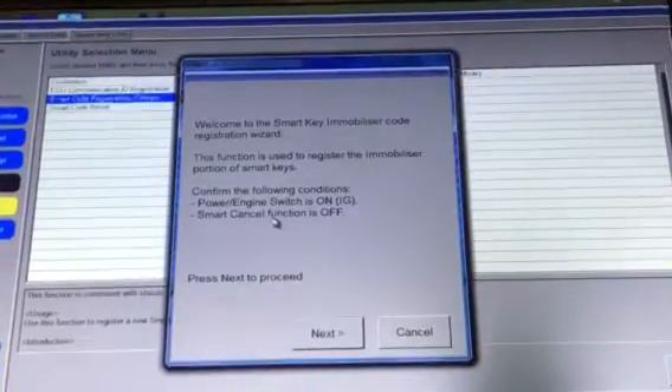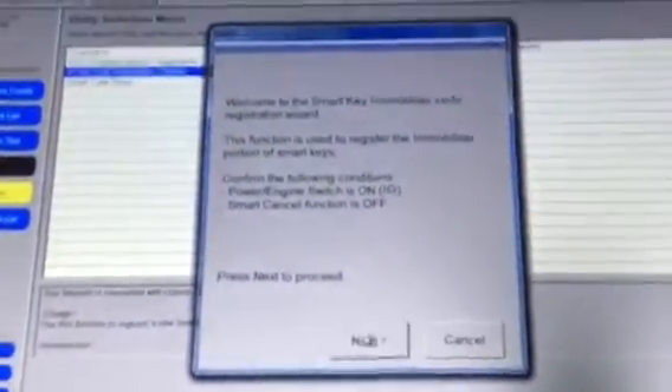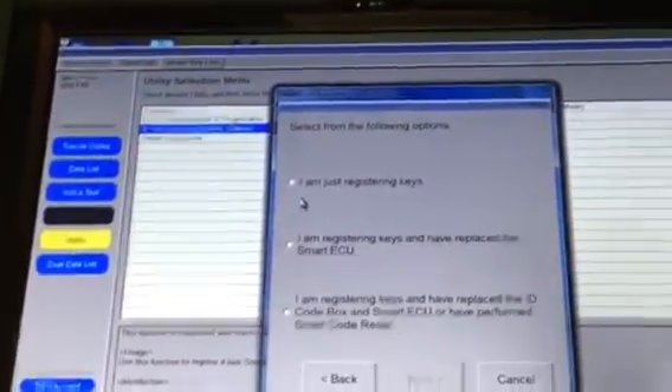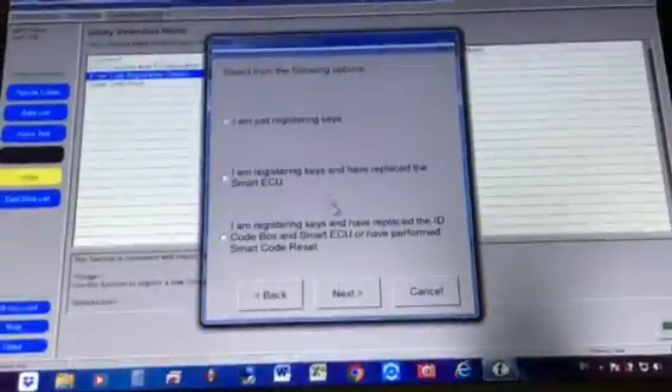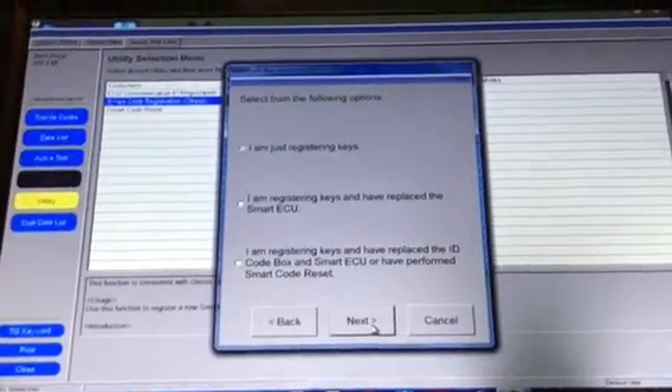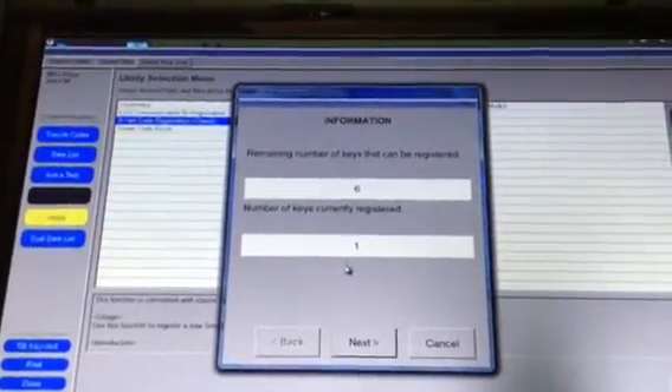We have the working remote with the blue tape so we don't get confused since they're completely identical. We're going to use the classic option here — it's faster. If you choose Smart Code Regular Registration it will give you more instructions. Double click on that. Make sure your engine power is on — two clicks and my engine is on. Wait a few seconds to make sure it's fully connected. Click Next. It gives you three options; since we have a registered key already we're just adding the new key. Click Next and it's showing I have six available spaces and one key registered.